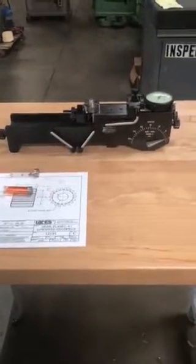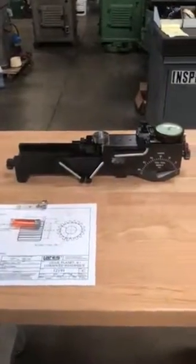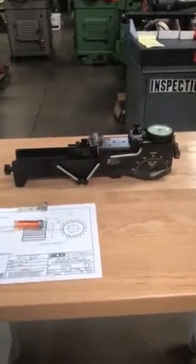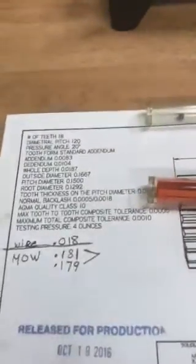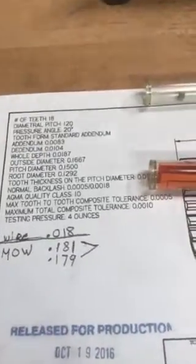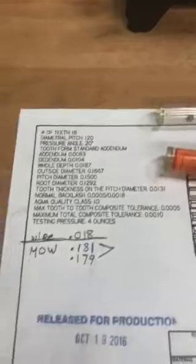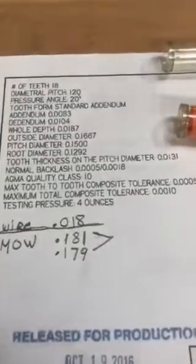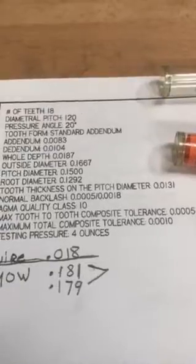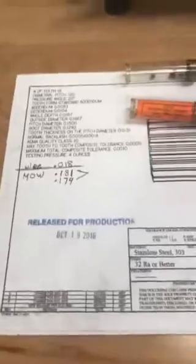I still have to pack it very nicely so it doesn't get damaged — it will ship tomorrow morning. Here is the print; I noted down the measurement that you need to hold for now. When you get your machine going, I gave you some 18,000 wire so you can check the gear, and you need to hold it between point 181 and point 179.